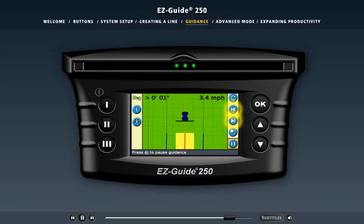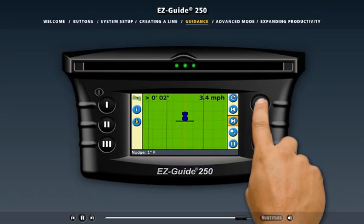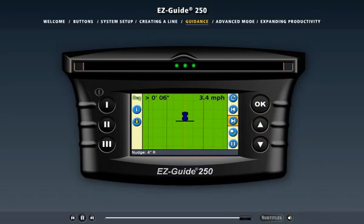The nudge action icons let you move the guidance line if there has been obvious GPS position drift, or to adjust your guidance line to compensate for an obstruction in the field. Now let's check out the features available in advanced mode by clicking the advanced mode link above.